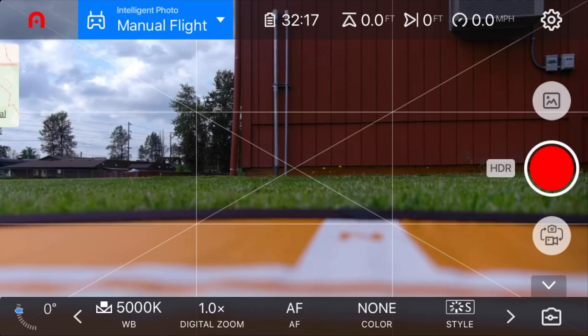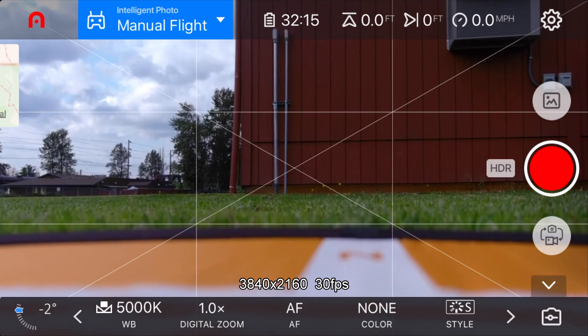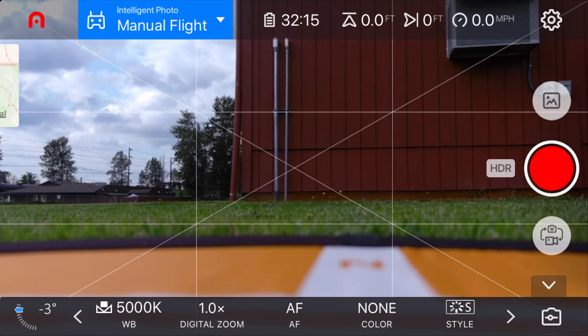This is the maiden voyage of my new Autel Evo 2 Pro. I've got the exposure set for auto, the white balance set at 5000K, color set for none. I guess it's time to take off — we've got 32 minutes of battery left and I'm in manual flight mode.